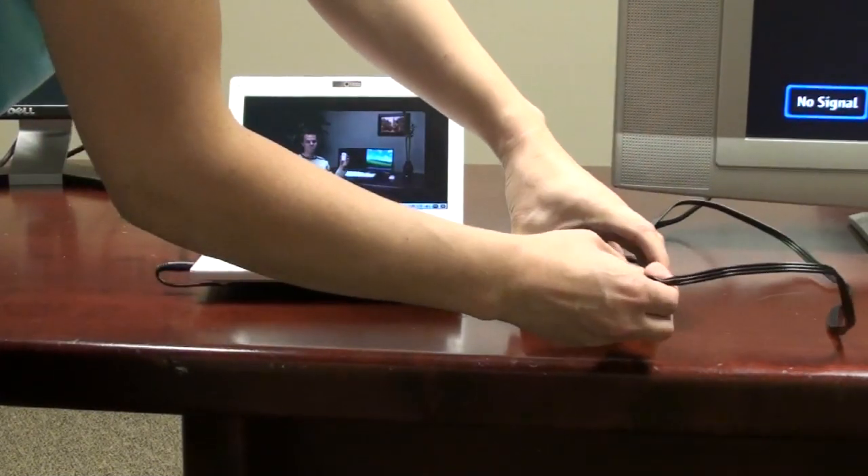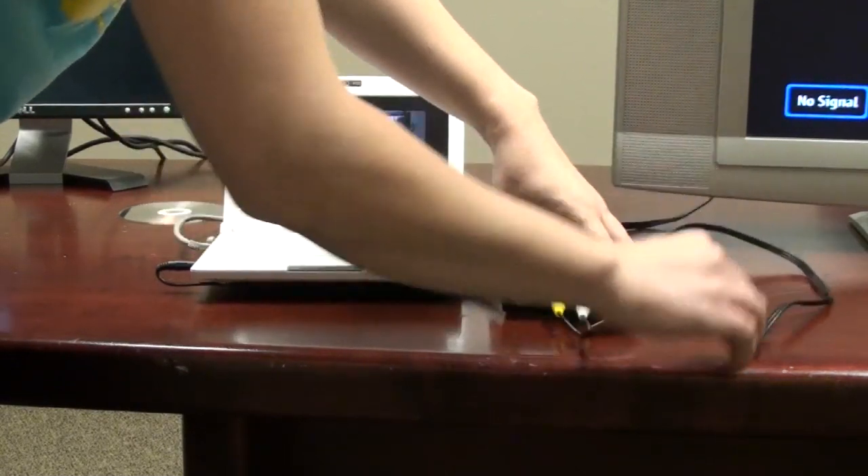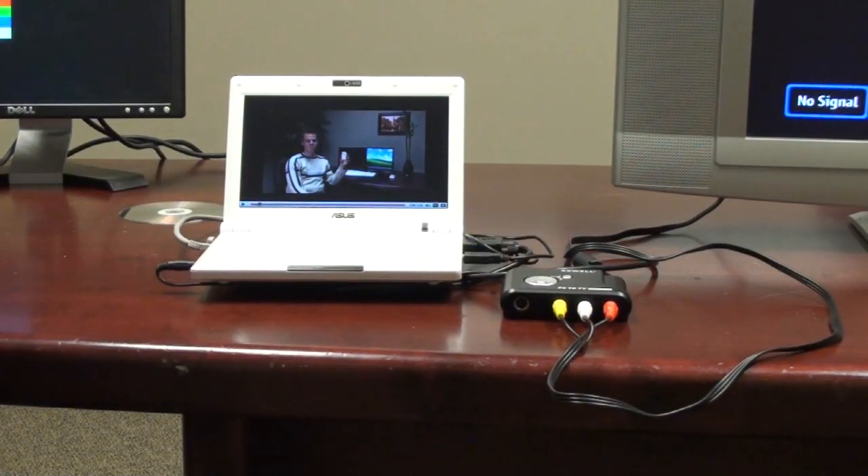Here's the cable coming from the TV. It's just an RCA cable with composite and left-right audio. And there you have it — it's all installed.